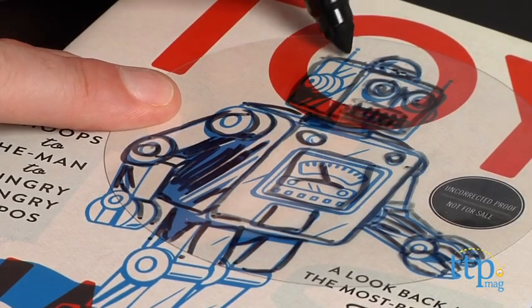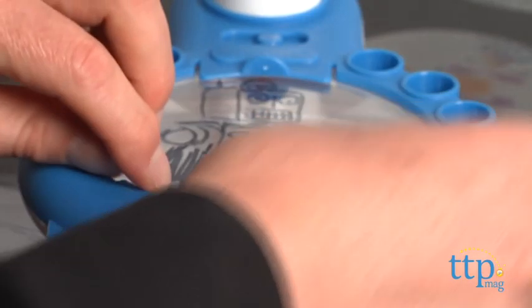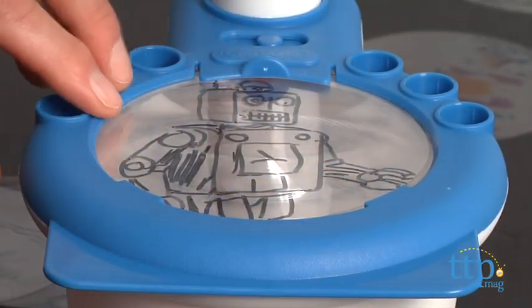We found a really cool robot to trace. Then, when you're happy with your drawing, place it on the light plate making sure to secure it under the clips. Turn it on and you can project on the ceiling or hold it in your hand to project on the wall. Your image will appear as much as 20 times larger.